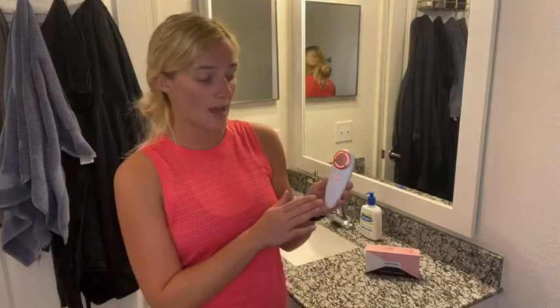It is waterproof, like I said earlier, with IPX6, so it makes it super easy to clean and use whether you want to use it in the sink or in the shower.